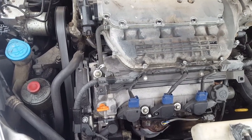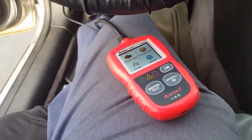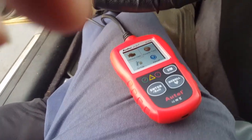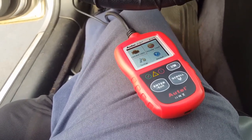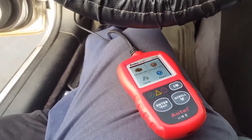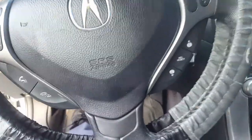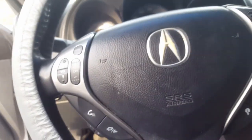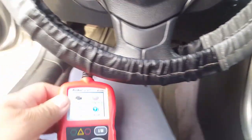If you don't have a scanner reader, I would suggest you buy one. I bought this one about three years ago for around $65 - it's a very good tool to see what's wrong with cars. When you plug it in under the dash, you don't have to start the car all the way, just to where you can see the check engine light. This car has almost 200,000 miles, and AC is off because we don't need it right now, so we're gonna start scanning.